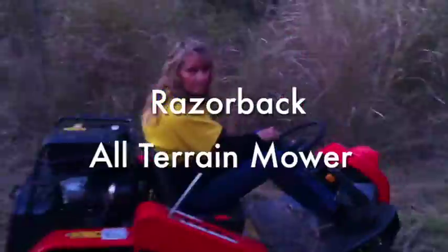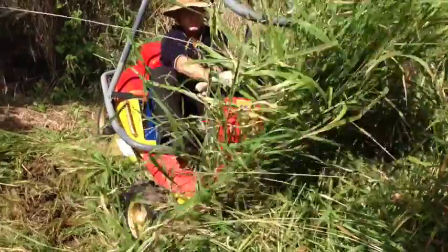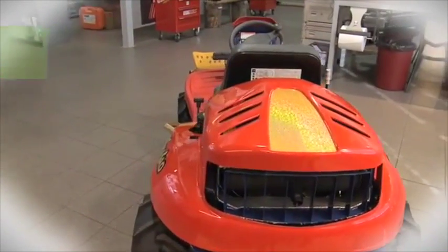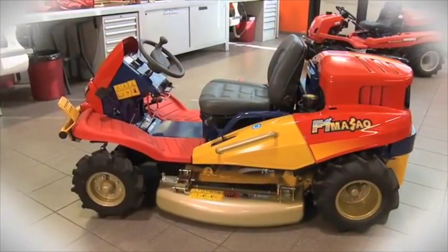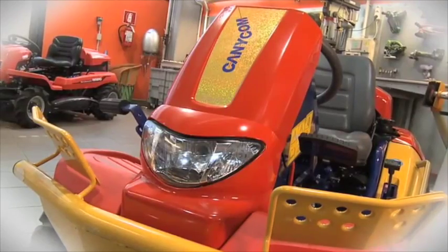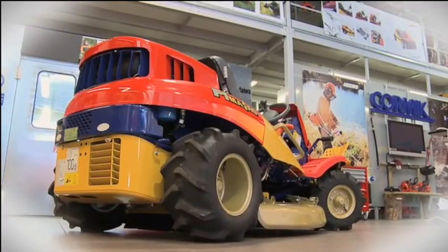The Razorback all-terrain mower is very low to the ground with a relatively short footprint. It has been designed specifically for slope work, with the ability to mow down green undergrowth as thick as 38mm in diameter, including weeds like lantana, camphor laurel and tobacco regrowth. Most of the Razorback's components are based on compact tractor or earth moving equipment principles, rather than a ride-on lawnmower as we know it here in Australia.